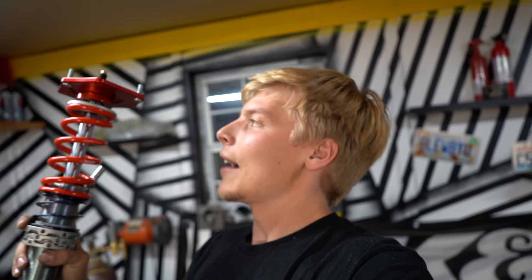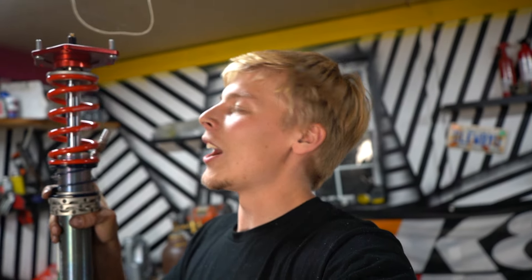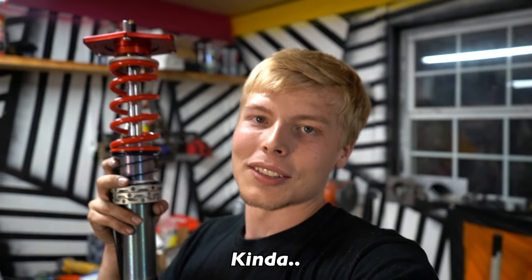Now that I have this ultra-expensive shock — in fact, the shocks on the Dodge were $60 for four, and these are 100 times that for four, so that's cool — let's get these awesome shocks that are no doubt better than Monroe Blues into the Porsche for the final time.